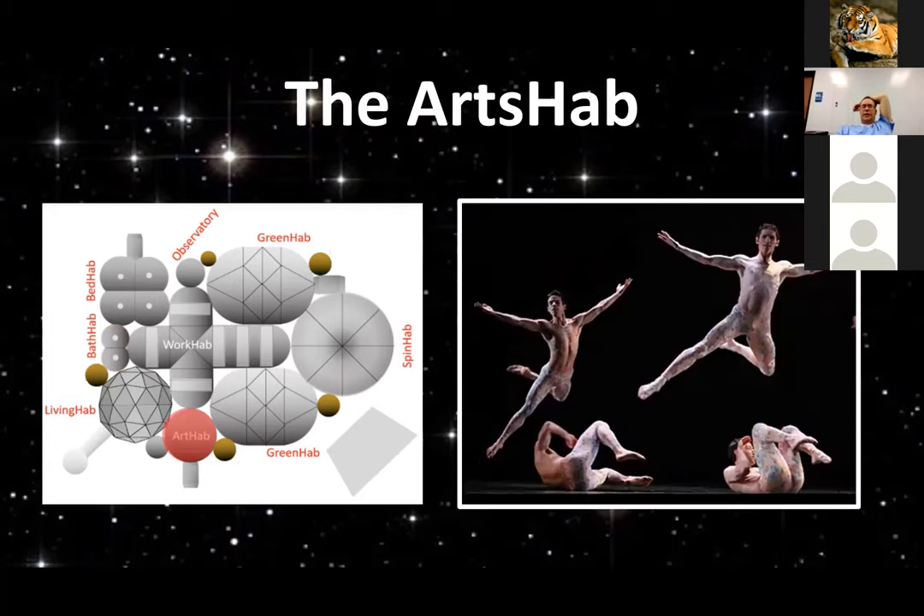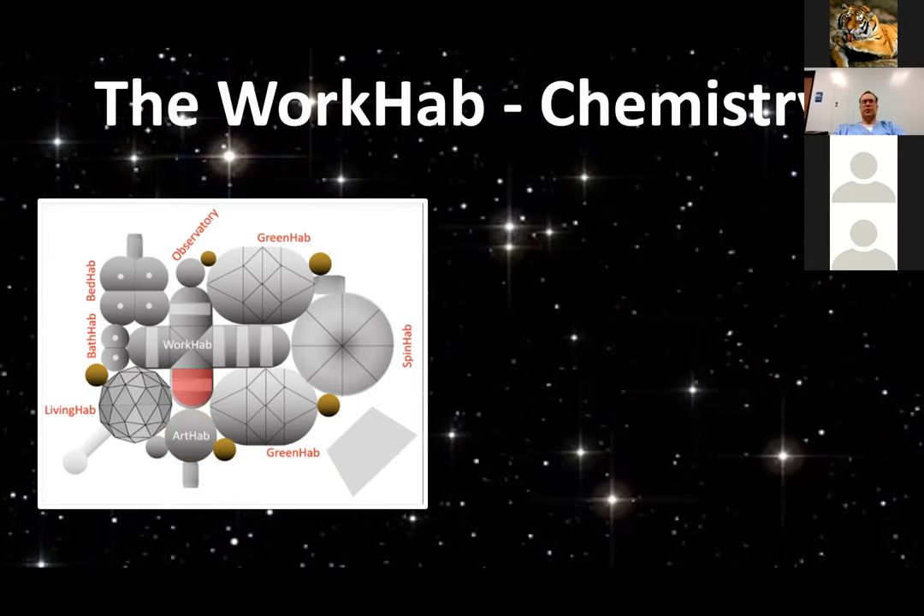The arts hab would, as I mentioned, include music. The initial crew of eight could be very talented people because they could be selected from a very large number of young adult applicants. People who specifically train with tethers to be able to dance in one-sixth or one-third gravity — they learn the violin, or the piano, or their voice. As we are watching this initial crew, the arts can be part of it, not just science and technology.